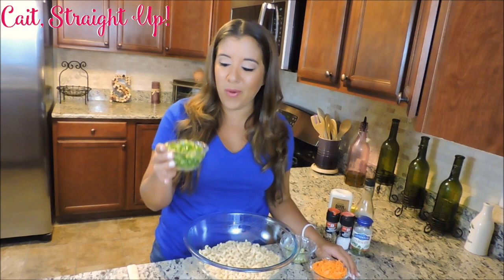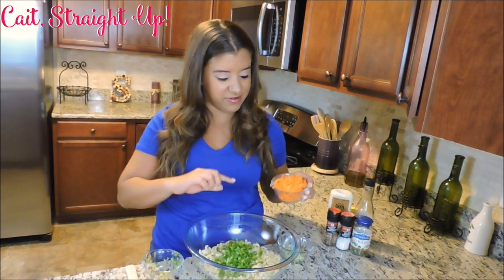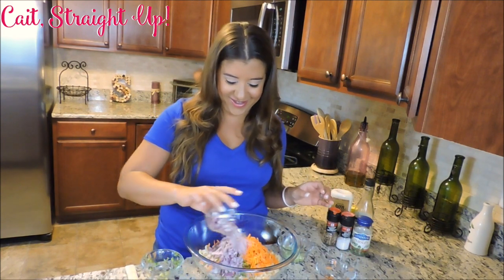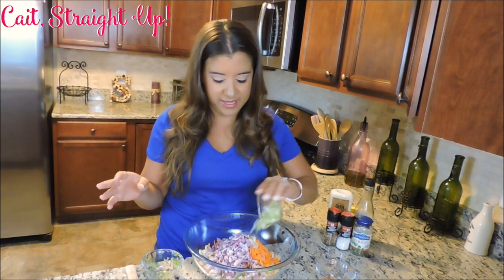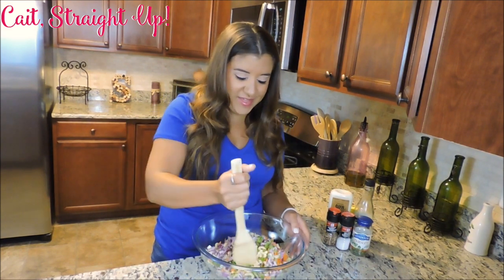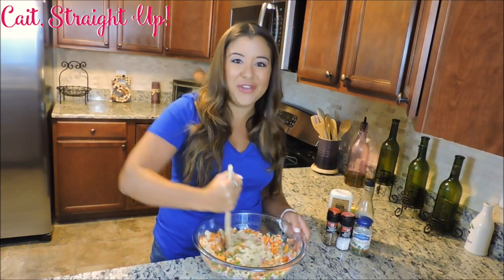So we're going to put in about 1 cup of peppers, 1 cup of nicely grated carrots, 1 cup of red onion — see all these colors, it's going to be beautiful — and I usually do about half a cup of celery just because I don't want the celery to be overpowering. So we're just going to give this a nice mix here, get our vegetables all through our noodles.